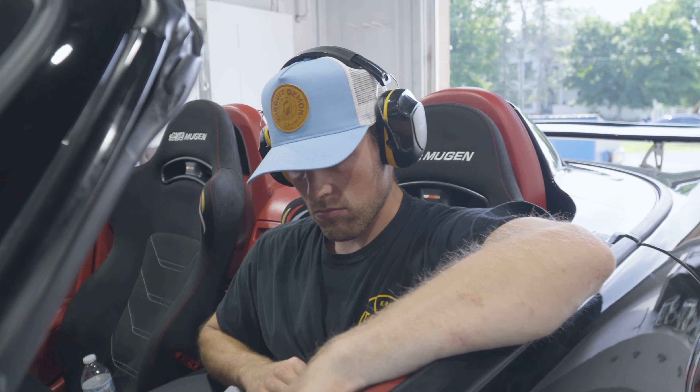500 horsepower, 16 pounds of boost — this thing's impressive on 93 octane. We got it sorted, fixed a bunch of small stuff, and we're pretty much going to leave it here for now. Then we're going to tune it on ethanol — it's pretty impressive, pretty good.